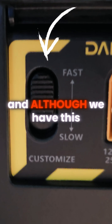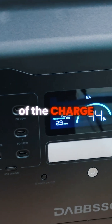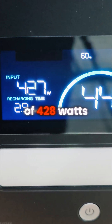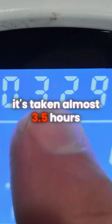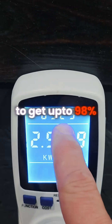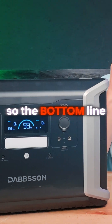And although we have this set on fast charge, right here in the middle of the charge we're only getting an input of 428 watts — and this is why it's important. It's taken almost three and a half hours to get up to 98% from 0%.